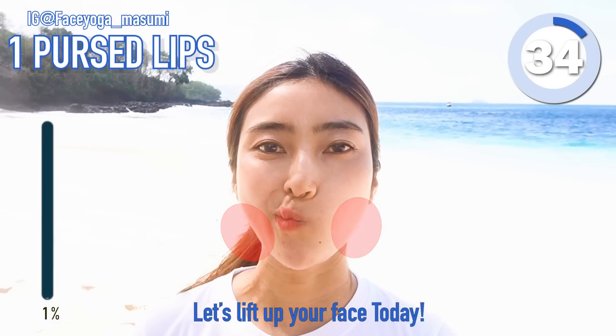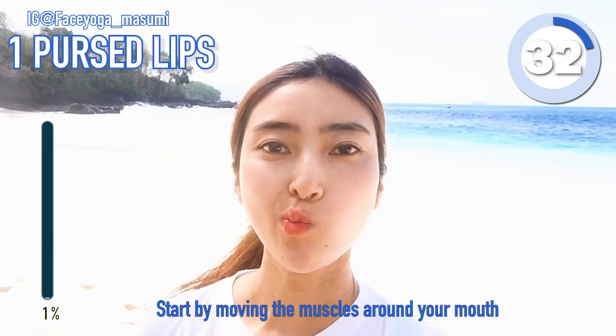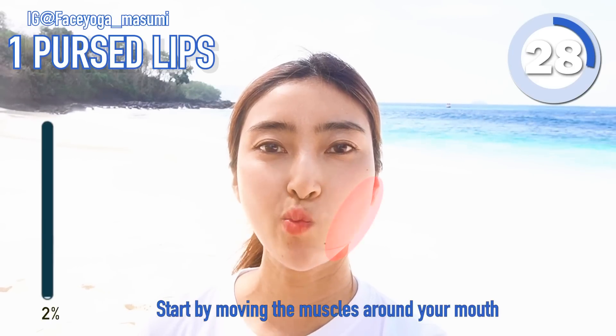First exercise, first lift exercise. Start by moving the muscle around the mouth side to side like this.